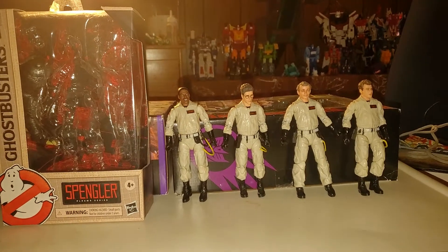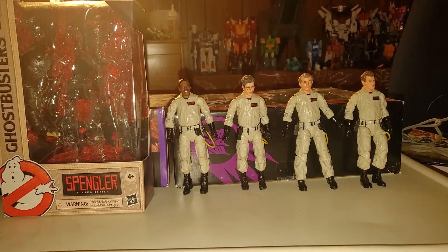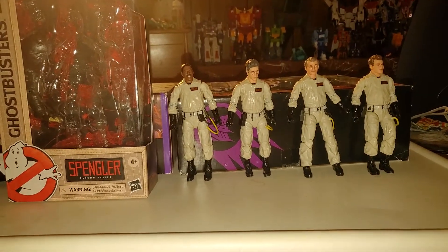Alright my friends, welcome back to the channel. Please like, comment, subscribe, and hit that notification button as I continue to bring you weekly content. And today, all over the Transformers, I think we should take a look at the Ghostbusters Plasma Series.